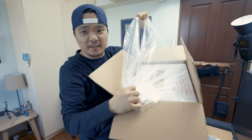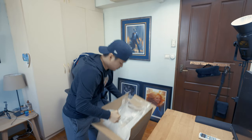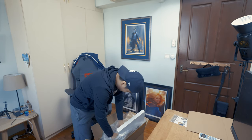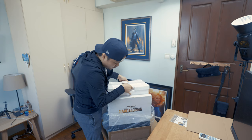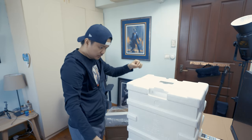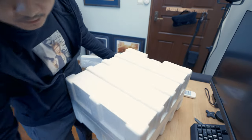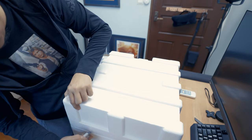I'm trying to pull it out here. I hope it's not damaged or anything. Look at that art box — I'll show you guys the art box later in the review. Let's open this baby up first because I'm really excited. Let me clean the place and remove the tapes from the styro box.